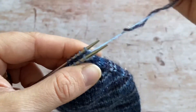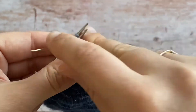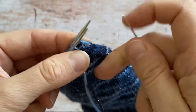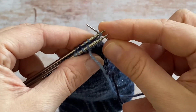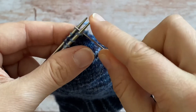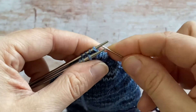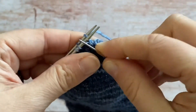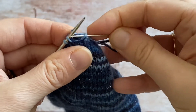You just repeat that: knitwise and off, purlwise and leave it on — just make sure you pull it up so you've closed it, but don't pull it too tight because you want to keep a similar tension to your stitches. Keeping underneath my needles at all time: purlwise and off, knitwise and leave it on, pull through. Then knitwise, use your needle to pull it off, purlwise and leave it on.